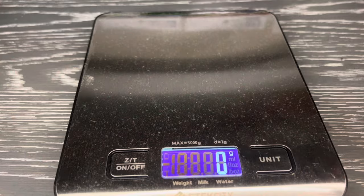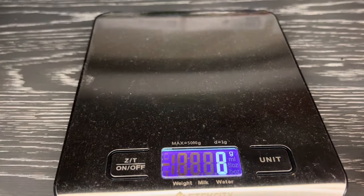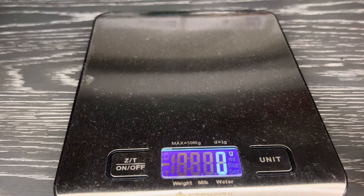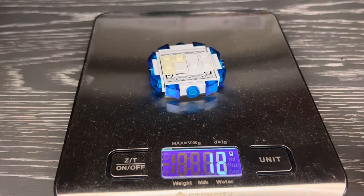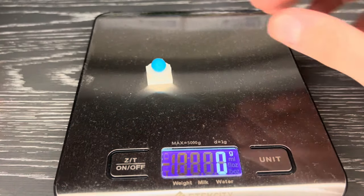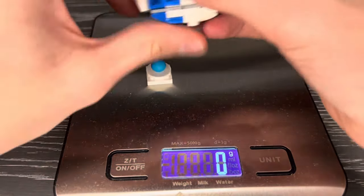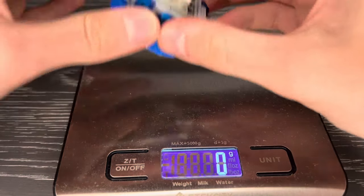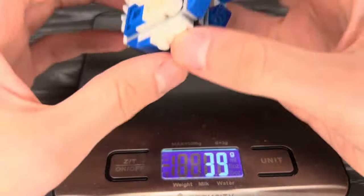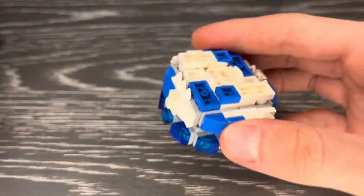Let's weigh this thing now. Starting with the chip, which is very average — 3 grams, nothing too crazy. The blade is 12. The chassis is 13. And as you know, the tip doesn't really matter. The full weight for this Beyblade is — there we go — about 31 grams, which is really good. 31 is becoming like the average weight, but it's still quite heavy for what it is.